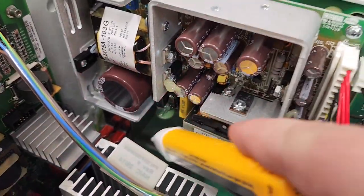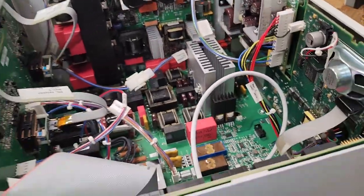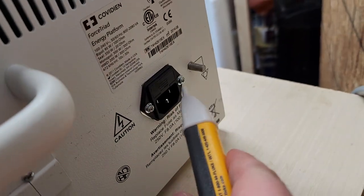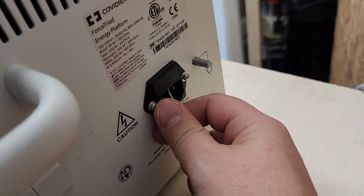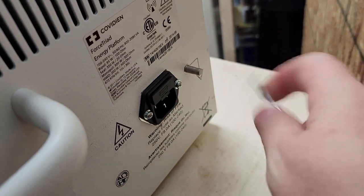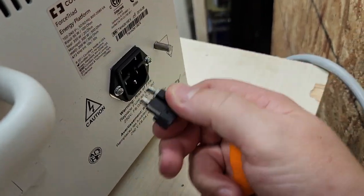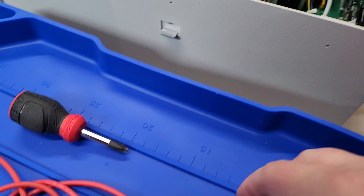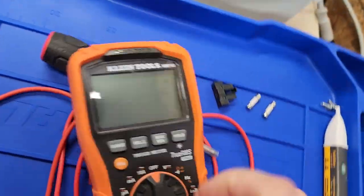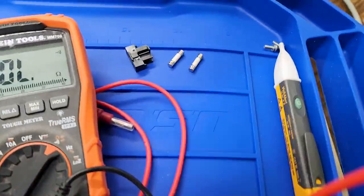I've got to check out what's going on with that little EMI filter and see what I can do. There should be maybe some fuses on it. There's that guy - it is fused. There are my fuses. Let's go ahead and pull it open. Here are my fuses. Let's pull them out and see what we got. Let's put the multimeter on continuity - it's possible, actually probable. I mean, they're fuses for a reason.